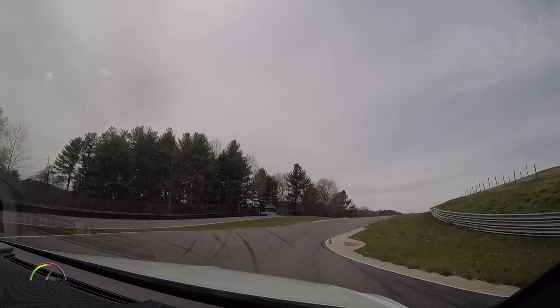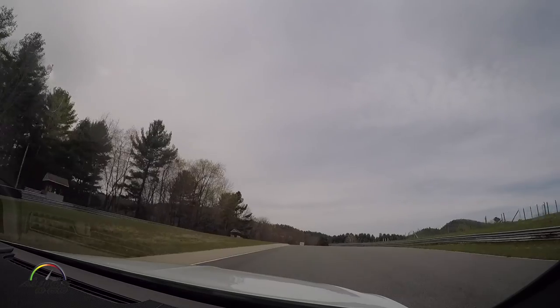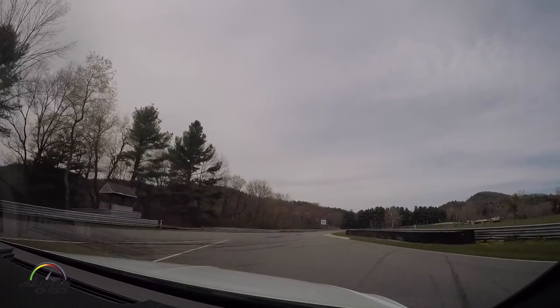Then you'll climb back up this hill. It's a little blind, but if you stay to the left side of the road, you'll see it kind of opens up and you have plenty of room. Just trust that.